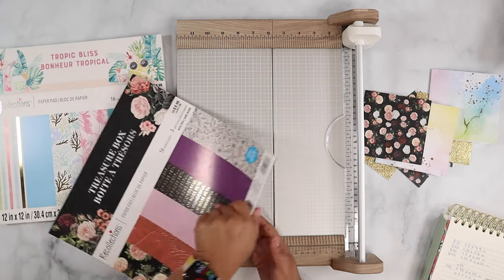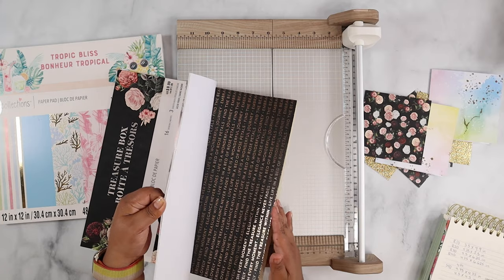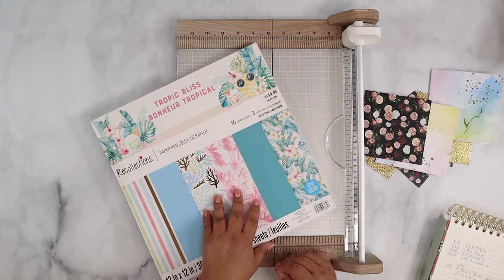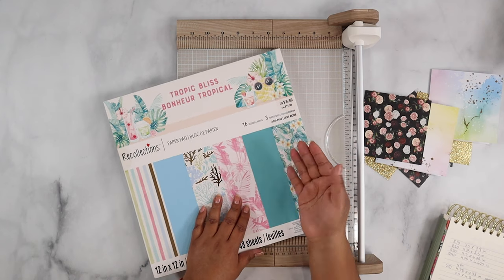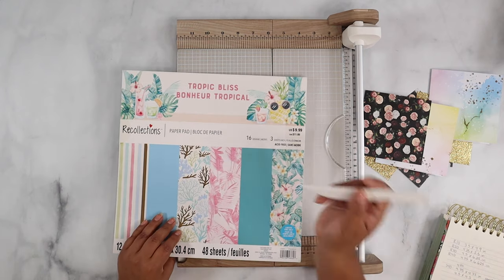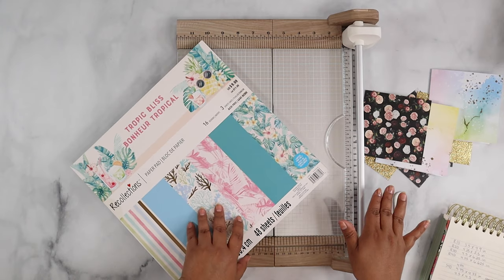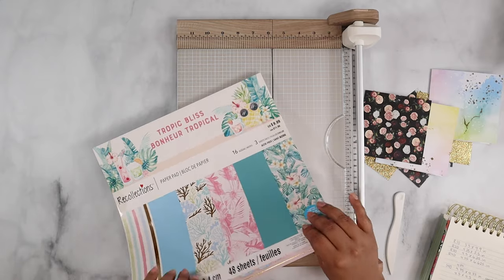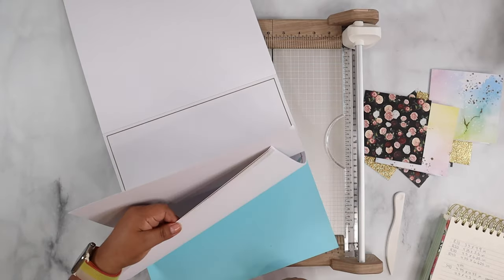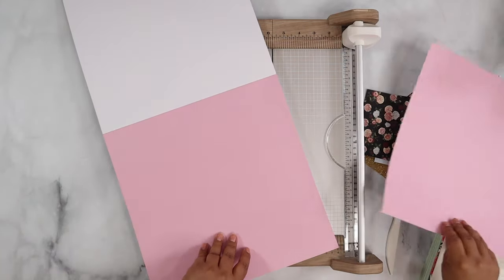I'm going to pick something from the Tropic Bliss pack instead of plain cardstock, since I want some designs. I'll also need to mention: besides the paper pad, you'll need a paper trimmer and a scoring tool — that's all you need to measure and cut the card.